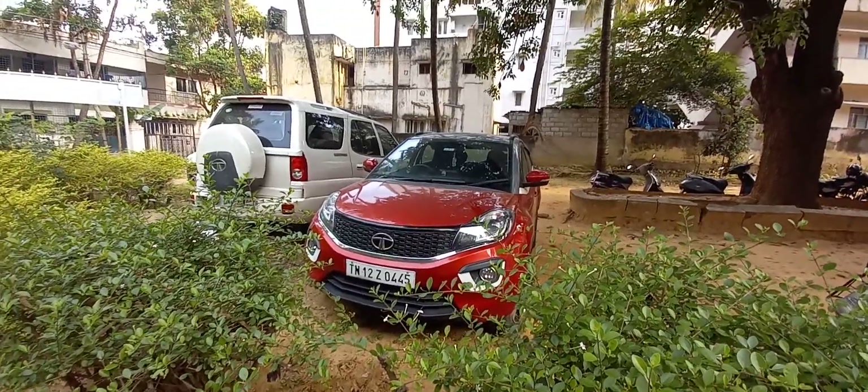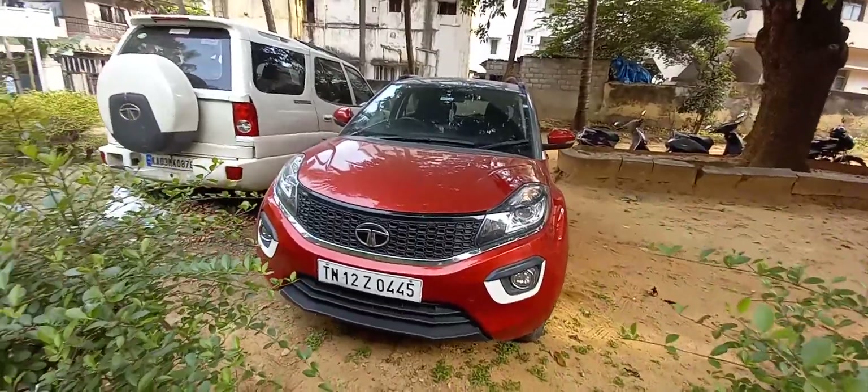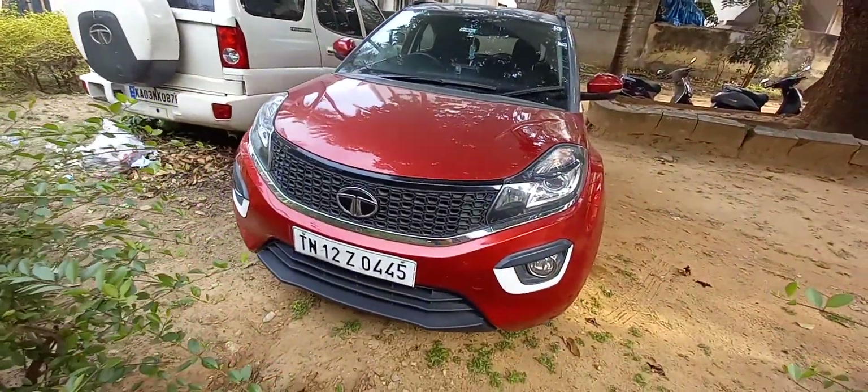This right here is the Tata Nexon — the pre-facelift, first edition version. As of now, Tata Motors is celebrating, I think, 400,000 sales of the Nexon.